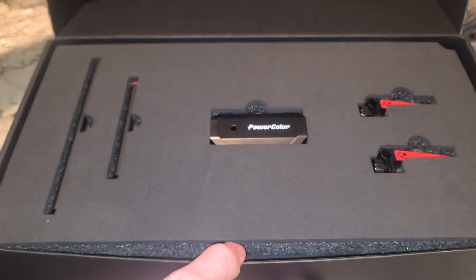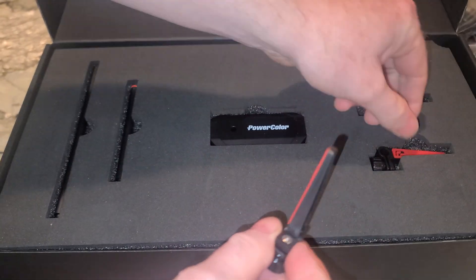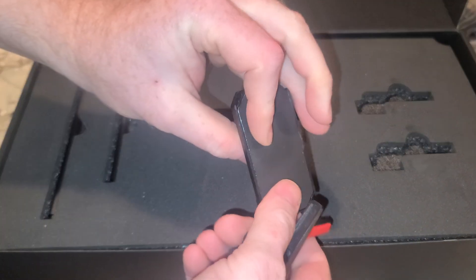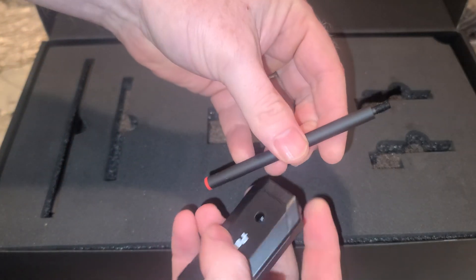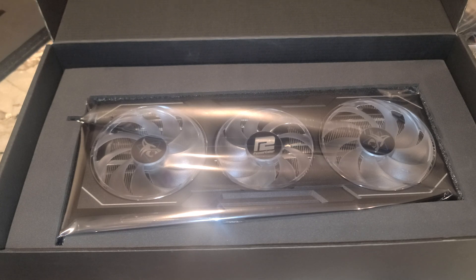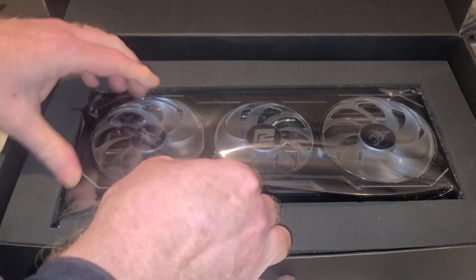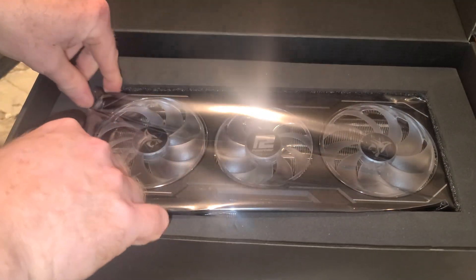Wow, look at all this stuff. We have these little gizmos — don't ask me what these are. Extension rods, supports. Hopefully I won't be using those, but they're there. I've got to say, this is nicely packaged — I'll give them that.